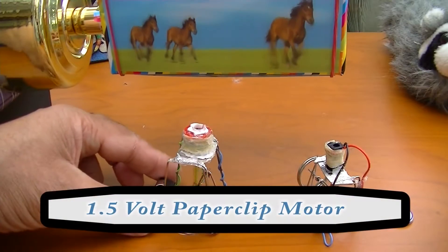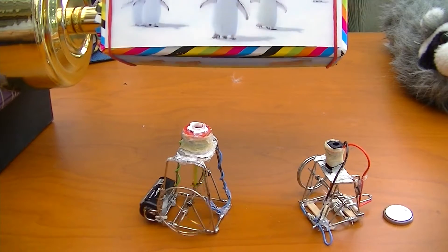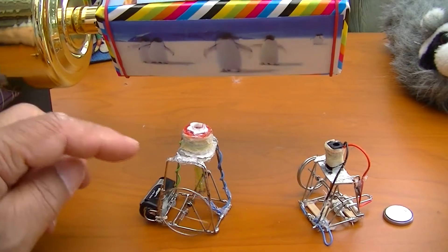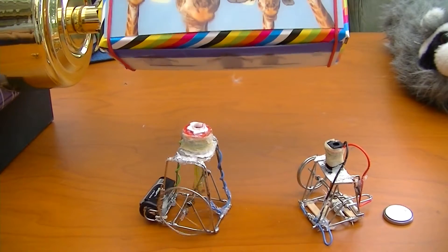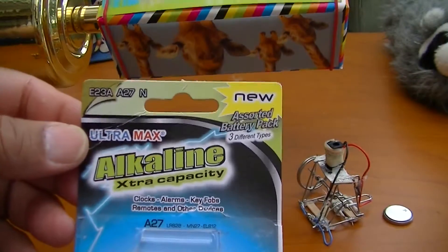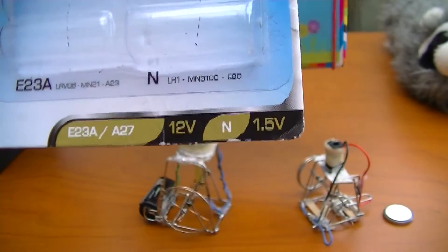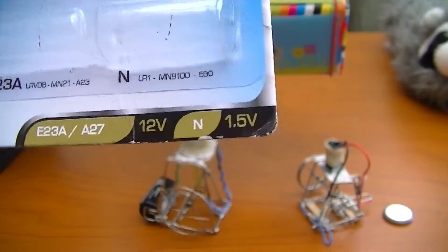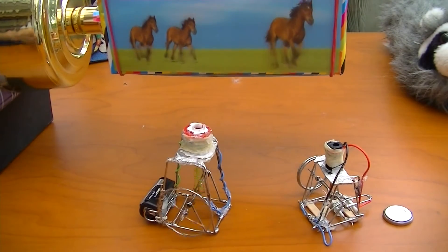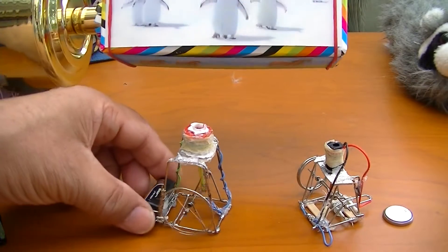Here we have a 1.5 volt battery running this Pepperclip motor. Before, I used this motor with a 12 volt battery. This is the battery pack I bought from Poundland here in the UK. As you can see, one battery is 1.5 volt and the other is 12 volt — you get assorted batteries in there. I only used the 12 volt before, but to my amazement it likes to run on a 1.5 volt battery.